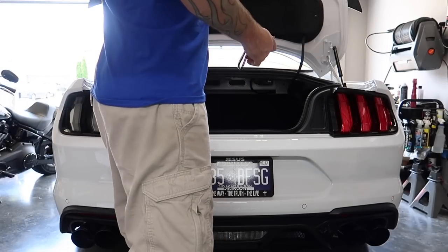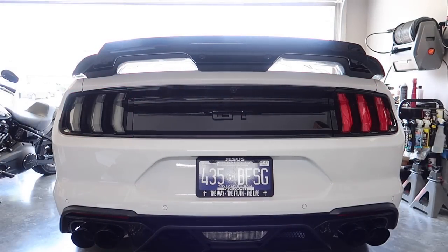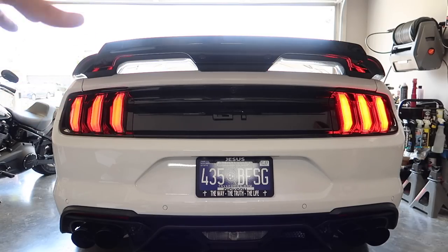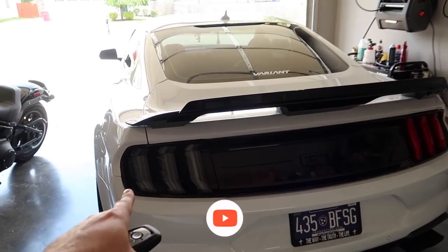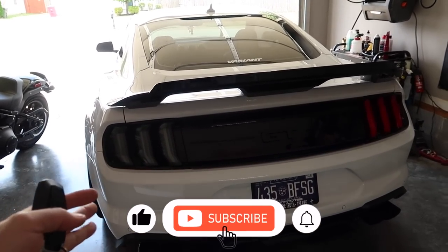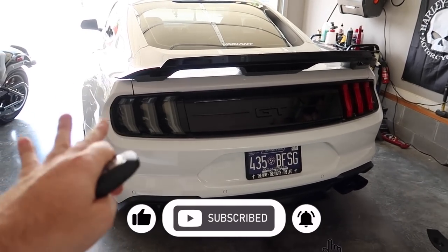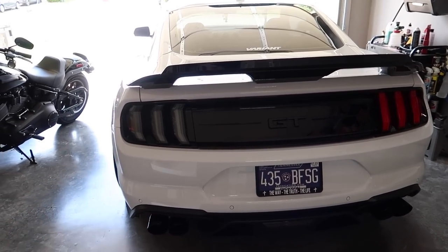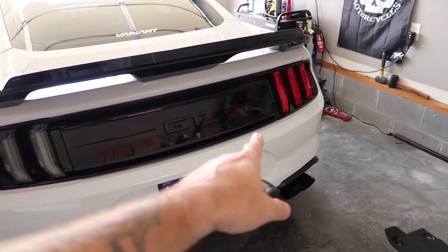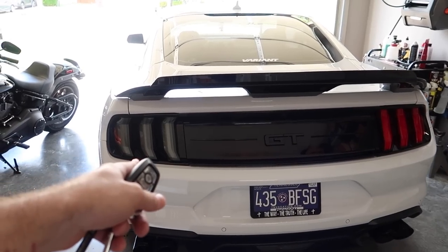Let's close the trunk so you guys get the full effect. That left side is looking money — there's a little bit more of that smoky appearance on the left side versus the right. Turned off, those are magical looking, delicious looking. They do have the full clear, but with our direction — the whole stormtrooper look with the black and white — the smoked was definitely the ticket. Let's show you the functionality before we move on to the front.